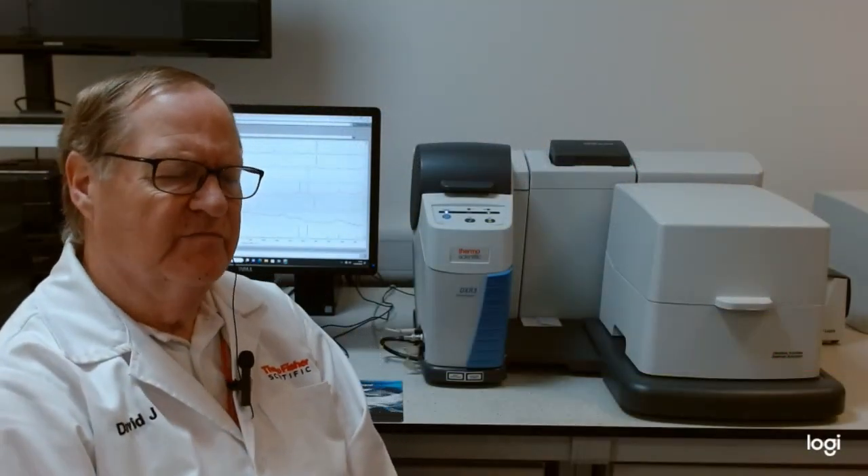The DXR3 Smart Raman is a bulk analysis system which gives great flexibility and also versatility in the sampling capability for looking at bulk samples.